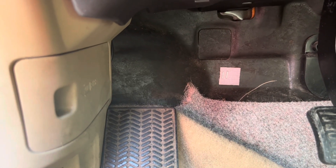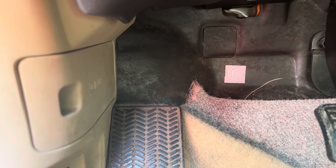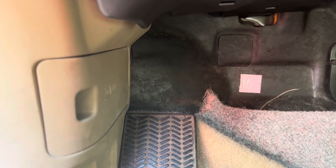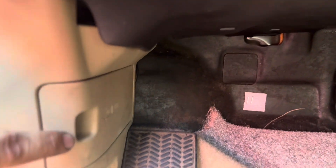There are two fuse box locations for a 2004 Honda Accord. The first one is located on the driver's side under the dash, in this kick plate.